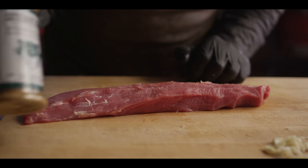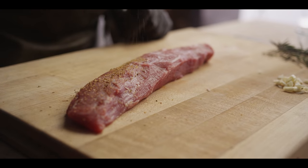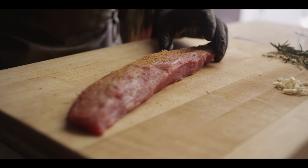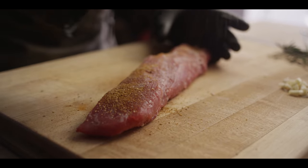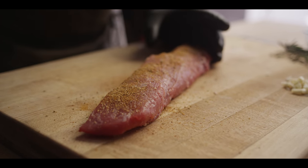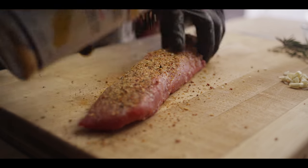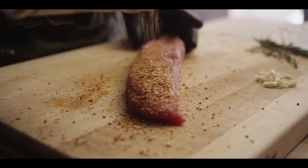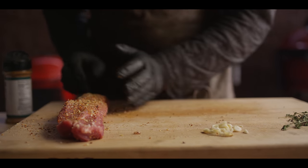Today we're going to go for a two seasoning layering system, starting with Cattleman's Steakhouse followed by a California Tri-Tip. Now let's let that sit for about five minutes or so and tack up.